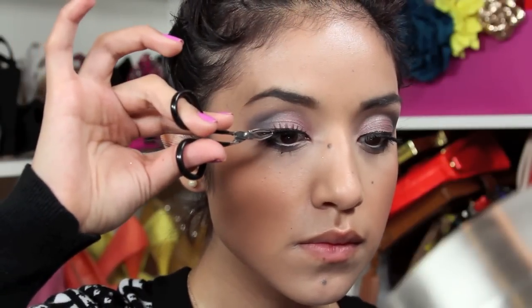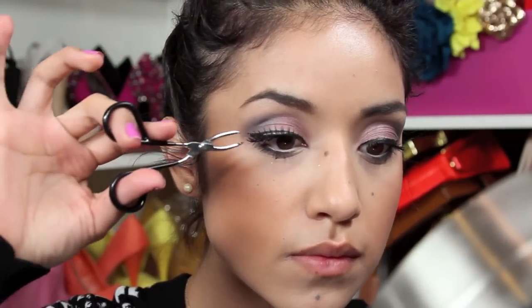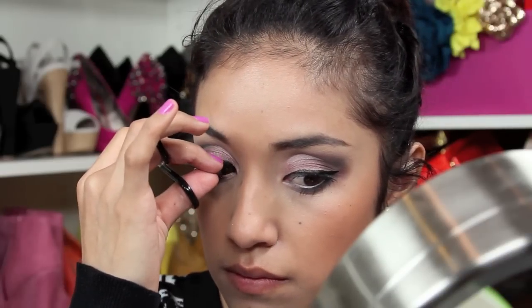Next I'm going to pop on some fake lashes. These are actually from eBay, but the only thing I dislike about them is that they're plastic so they're really really shiny.